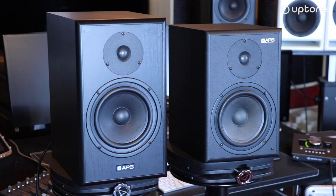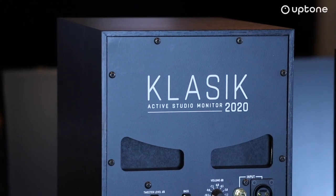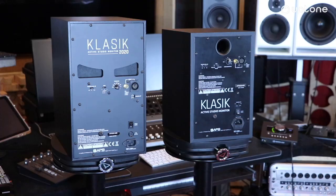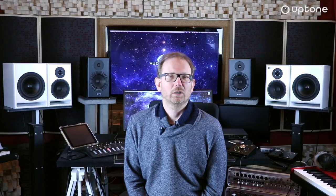Po paru latach nadszedł czas na upgrade tego modelu i to się stało w tym roku. Classic doczekał się nowej edycji pod nazwą Classic 2020. W czasie tych paru lat APS pilnie słuchało swoich użytkowników, ich opinii – co dobre, co złe, co można poprawić. Nazbierało się parę punktów, nad którymi usiedli i zdecydowali w dosyć znaczący sposób zmienić całą konstrukcję, tak żeby zaoferować w nowym modelu, w tej samej cenie, coś znacząco lepszego.